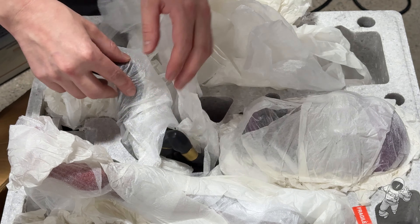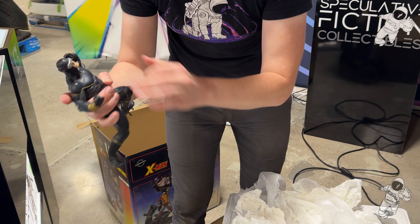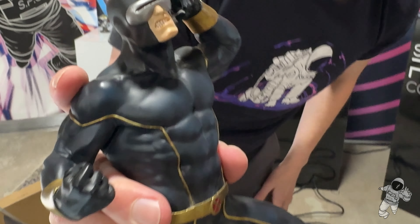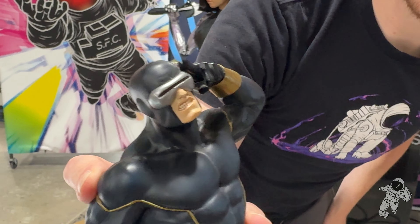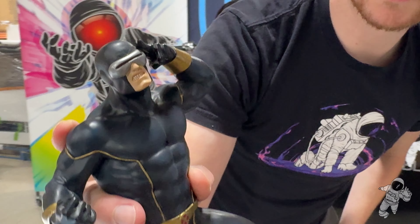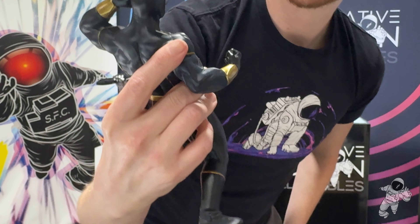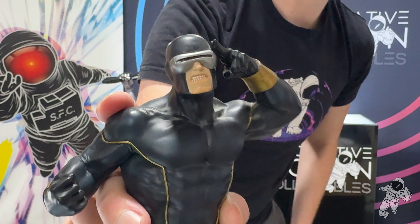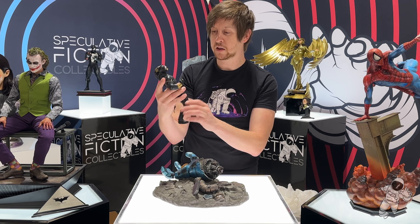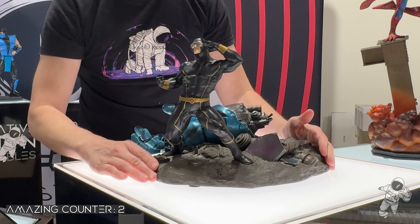I'll do Cyclops first. So we got Cyclops. One of the aspects about the traditional sculpt is teeth — getting teeth this small traditionally is almost impossible. Look at them, but it's literally impossible to get them right. But everything else is honestly amazing. This sculpt is amazing. There's Cyclops.